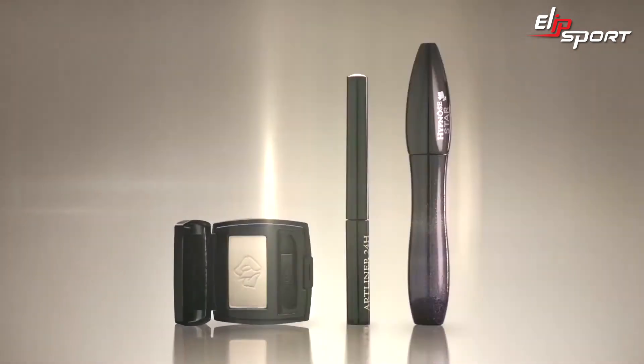Be bold with this chic cat eye look and with 24 Hour lasting power, you won't have to worry about touching up. Discover more tutorials at Lancôme.